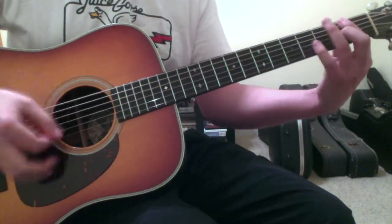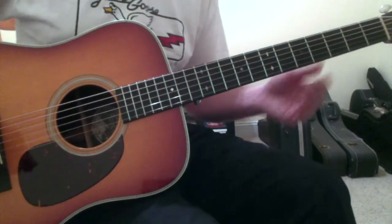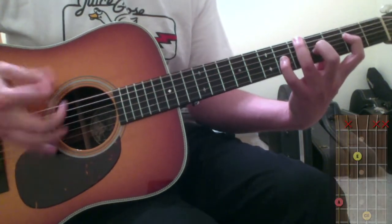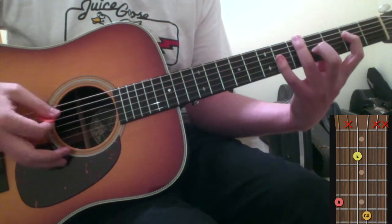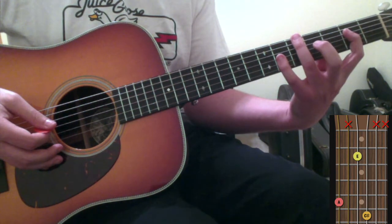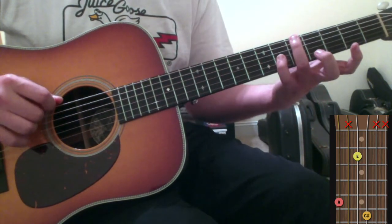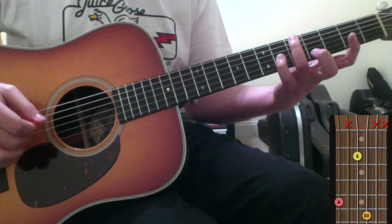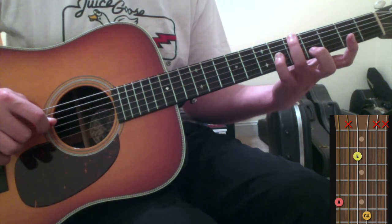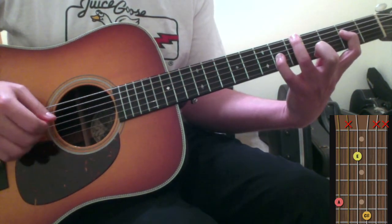Alright, so that's the intro. Once it runs through that, you go into the verse. The verse is going to be another pretty big stretch, and you hit a chord just like the one from the intro. In your verse, you're going to pluck your ring finger on the 6th string 5th fret, and then pluck the 3rd string with your pinky down on the 3rd string 6th fret. And your pointer finger, you're going to kind of pluck across that as you're getting to the 3rd string.